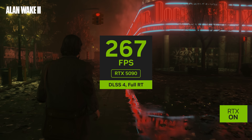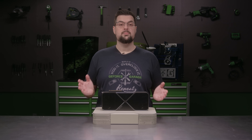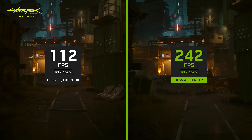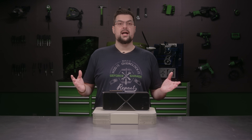This enables the definitive experience in games like Cyberpunk 2077, Alan Wake 2, and Black Myth Wukong. Thanks to the Blackwell architecture's innovations and DLSS 4, the GeForce RTX 5090 outperforms the GeForce RTX 4090 by two times.